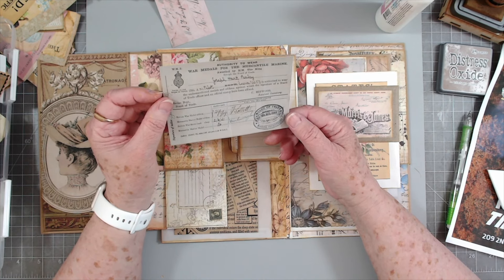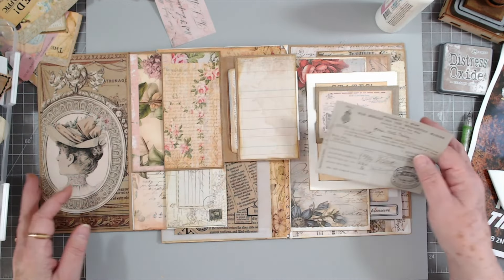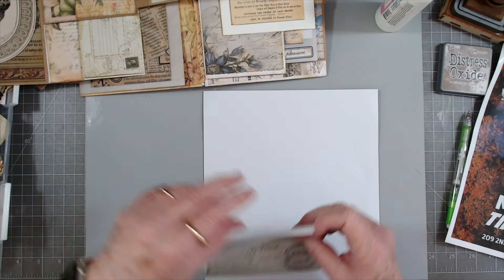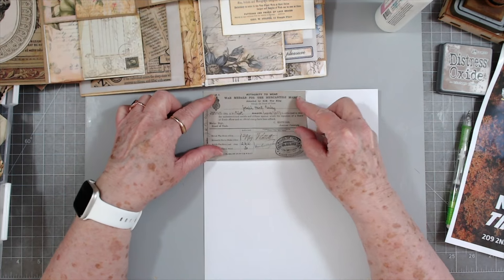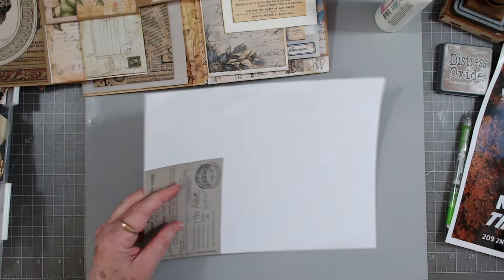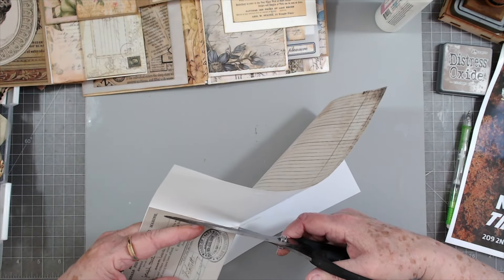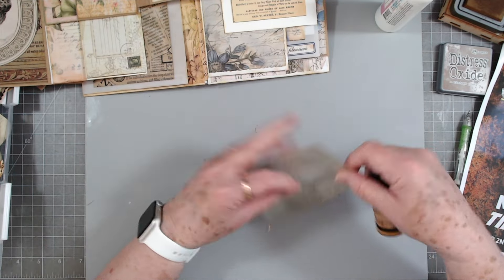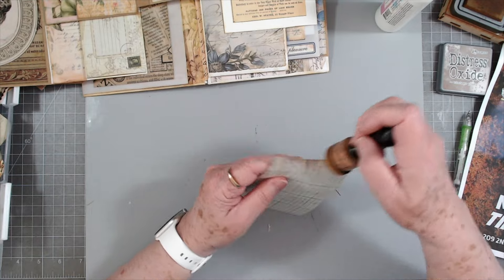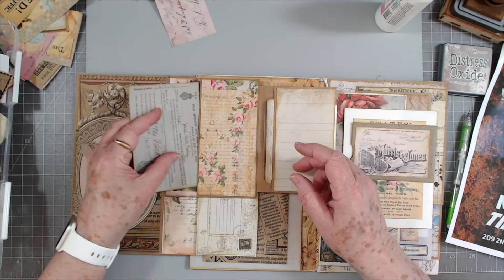I like that, and then we'll stick that right in there. We need to make one for this. This piece of ephemera is going to go in here perfect - I don't even mind that it's gray and this is not gray, it's still going to work great. This is the war medals for the Mercantile Marine - Joseph Hart, Paisley - oh, they got a war medal, evidently that's cool. I'm just going to back this on some of this ledger paper. Someone said they didn't know when to use glue stick versus art glitter glue - I have done a video on glues and I'll link it below.